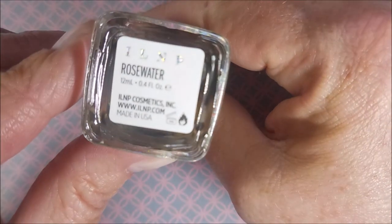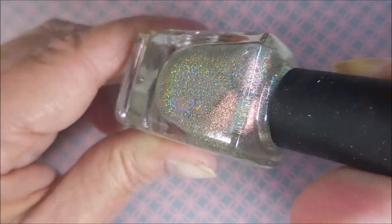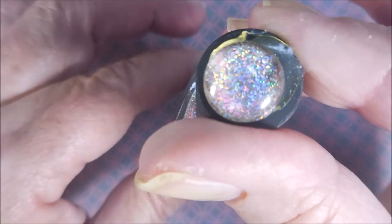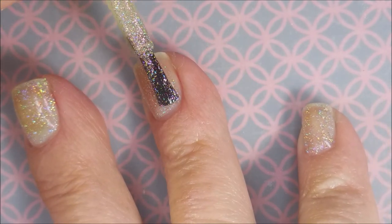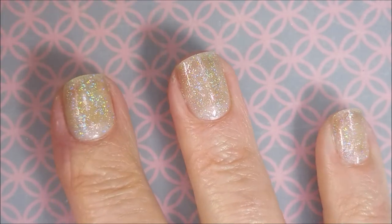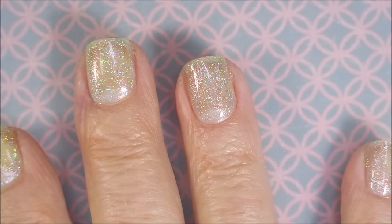And ILNP Rosewater. This bling-tastic thing is just a stunner, even without sun. Took my breath away, I'm telling you. So we're going to go in with our first coat. I did make sure that the IMK Peel Ease was completely dry before I started in with this first coat. It is so ethereal and bling-tastic. I love it.